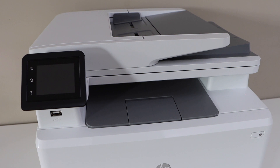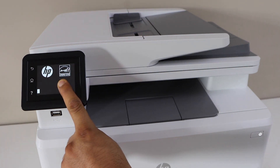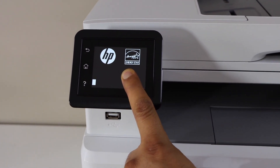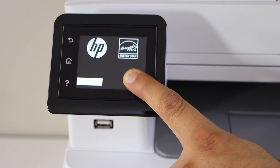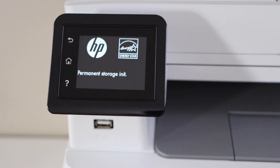Now we have to restart the printer and we also have to press and hold the touchscreen. So press here and then place your finger on the main screen. You'll see a message on the screen — now you can release it and just wait for the printer to reset.